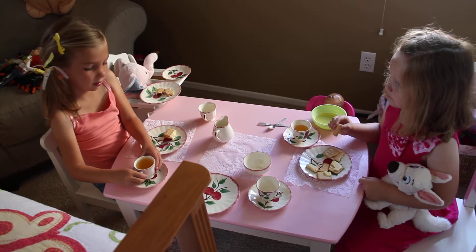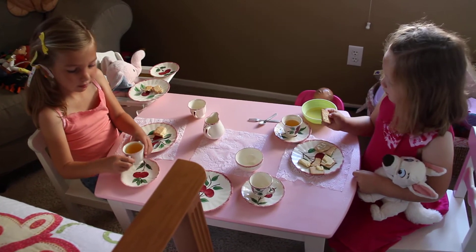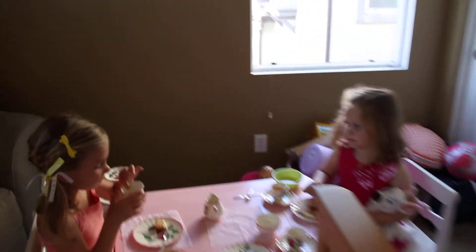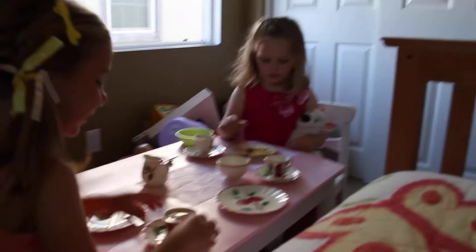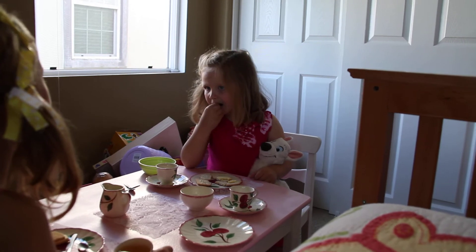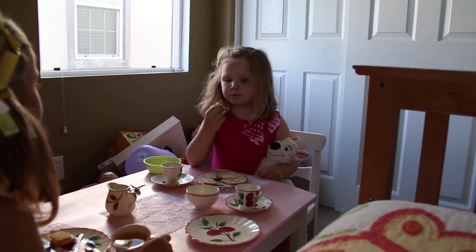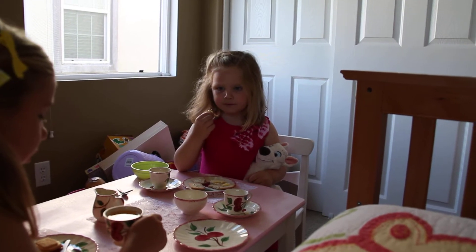I poured it from the teapot. I took it from this teapot. That's a teacup. I know, I took it from Ellie's. Isn't that really nice? It's a pet. And stuffed animals don't eat, right? Because they're not real.